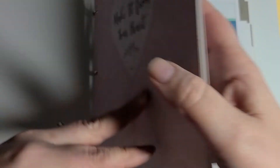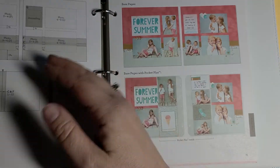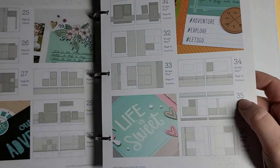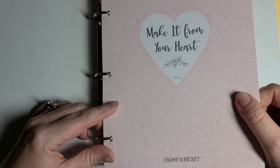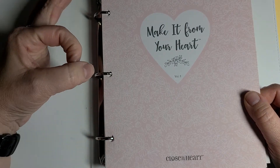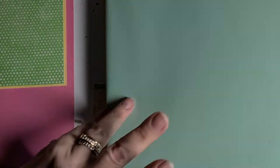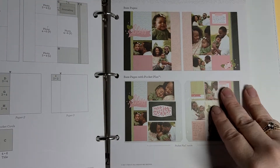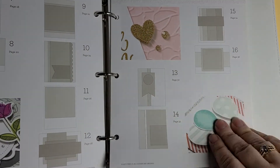Let me show you real quick how to work this. This scrapbooking one has 36 sketches. They come with nice heavy-duty pages — not like paper that can rip, they're thick. They do not come with the album; the album is separate, but that saves you money. You can tie it up with ribbon, use metal binding rings, or get an album. This album fits two books — I have Make It From Your Heart three and four, which is for cards. So it has 24 card sketches and 36 scrapbooking sketches all in one book.